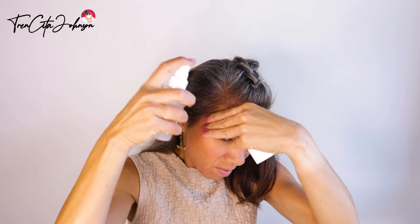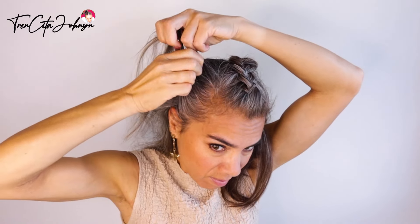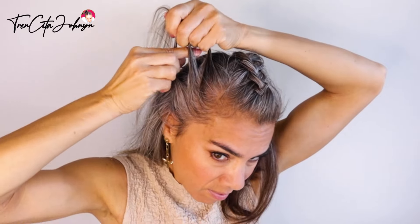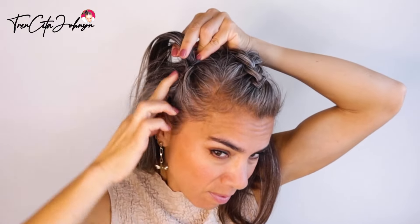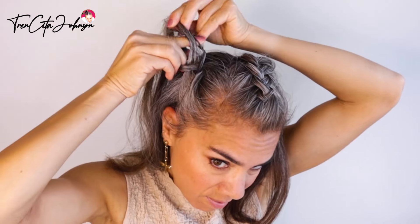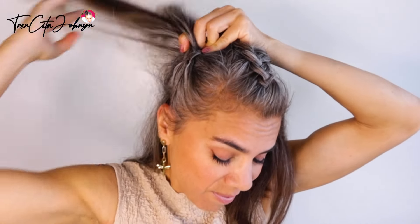Loosen up the braid, use some more water, and then take the hair from the front. This is where your braid starts, so don't take two brick sections.